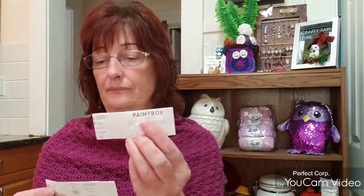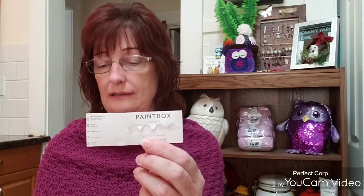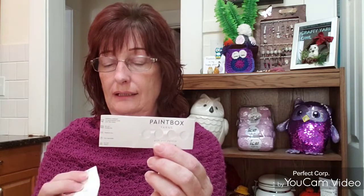I used Paintbox Yarns from LoveCrafts — 50-gram balls, 93 yards, 100% cotton, medium weight four. The colors are Sailor Blue and Granite Gray, held together with two strands. I used a 5mm hook, though I really should have gone up to 6mm — it would have been easier on my hands, it was pretty tight.